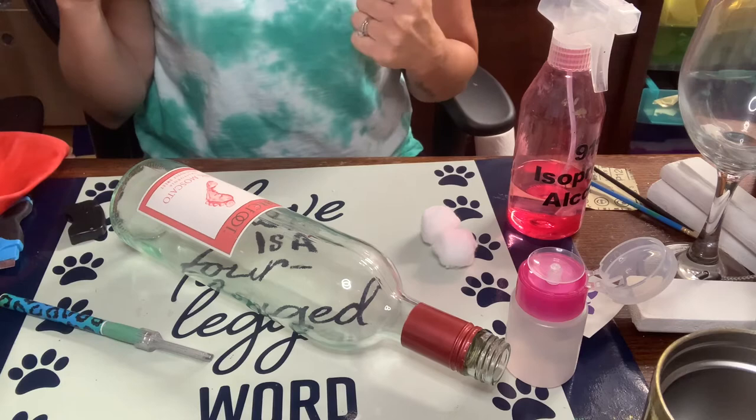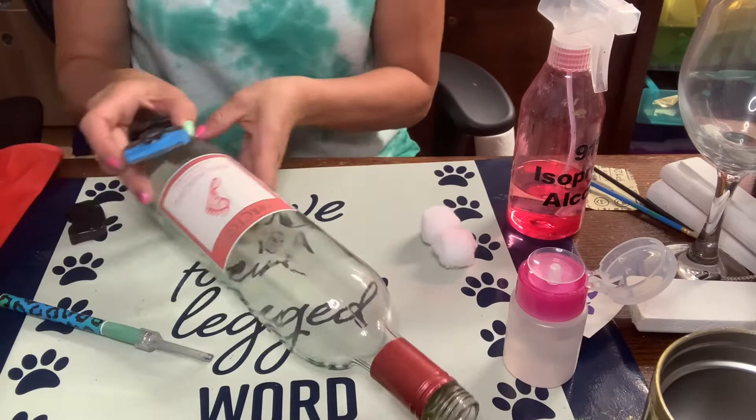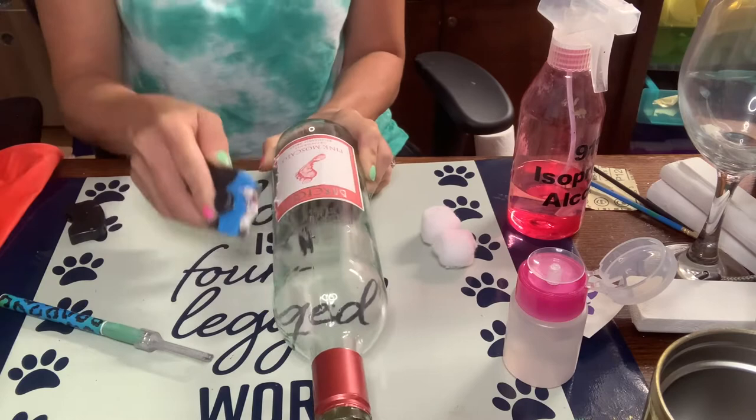First thing we're going to do is prep this wine bottle. We are going to remove all the labels and the foil up top, get all the glue off, and then it will be ready to spray paint. I'm going to take this scraper to do this label. Make sure you're holding the bottle from behind and scraping away from you — that is the safest way to do it so that you do not cut yourself.